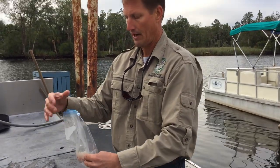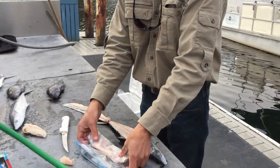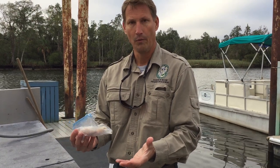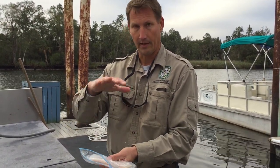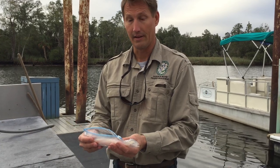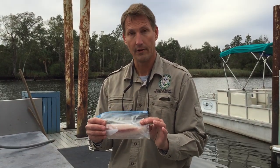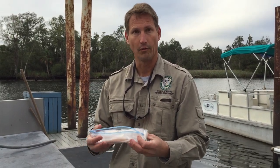Remove as much air as possible. Seal the bag. And then I like to place this sealed bag into a plastic bowl. Place it in the bottom of your refrigerator, the coldest place, and then bury the bag in ice. And that will keep this product at near freezing temperature without freezing the fish, and it'll be good quality for the next several days.